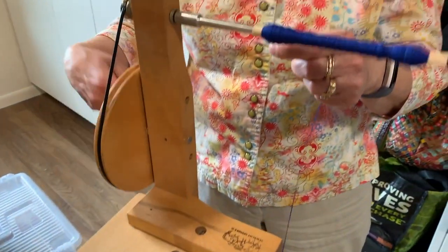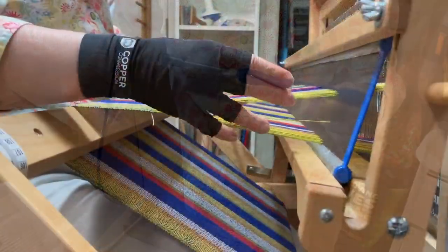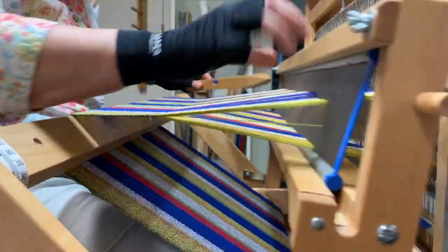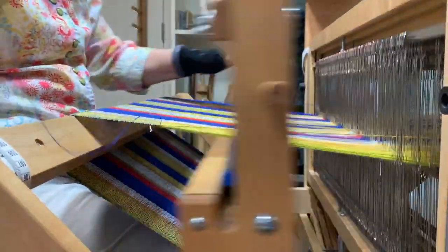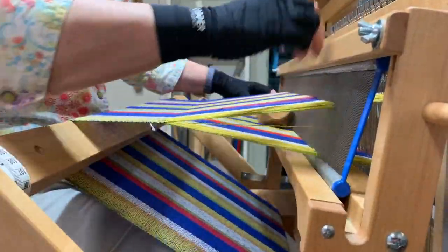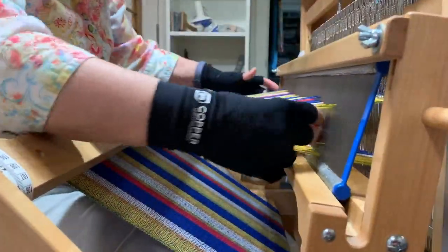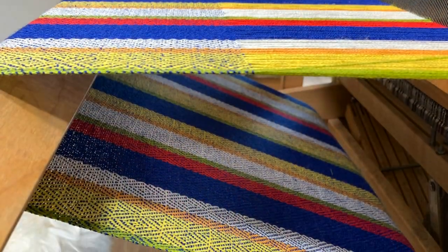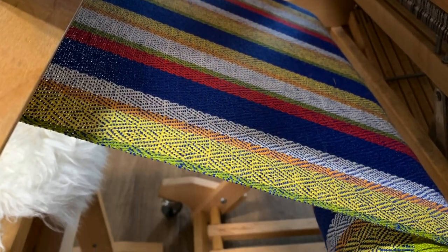The next step is to wind the bobbin with the color for the next towel that's to be woven. And finally, the weaving begins. I like to say that this is where my heart beats at the loom with the rhythm of the beater. I've been weaving a long time so I can weave pretty quickly. Another thing that's really fun is watching the woven cloth wind onto the cloth beam at the front of the loom.